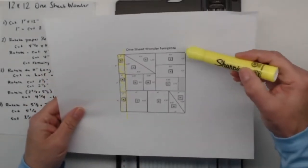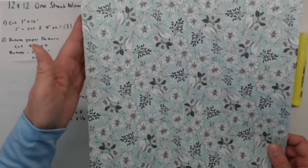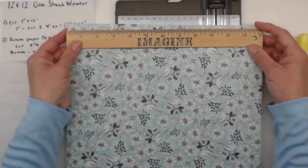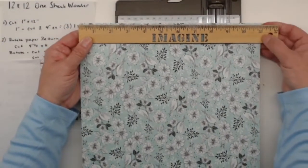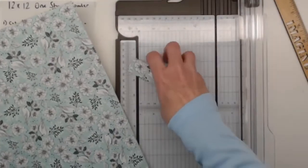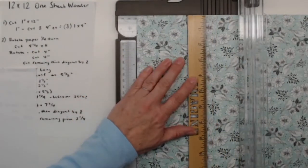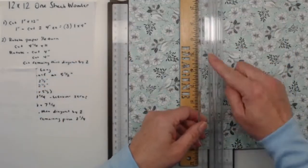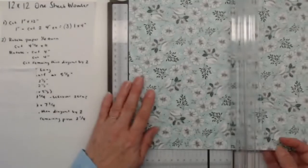At this point we still have a 12-inch piece of paper but now it's 11 inches wide — we have an 11 by 12 because we cut an inch off. We're going to rotate our paper a quarter turn so the 11-inch side is now on the trimmer. Grab out a ruler if it's easier to follow along. We're going to cut four and a quarter by 11.